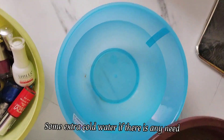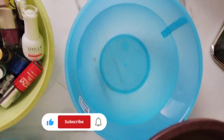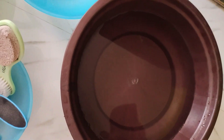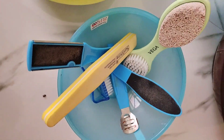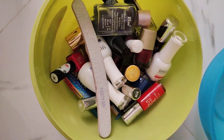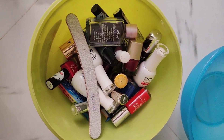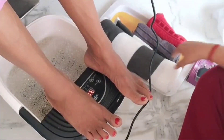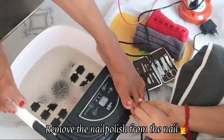I am going to add a little water to the tub. I have used nail polishes here — if you need it, we will do it. Let's start the pedicure. First, we will clean the nail and remove the nail polish.